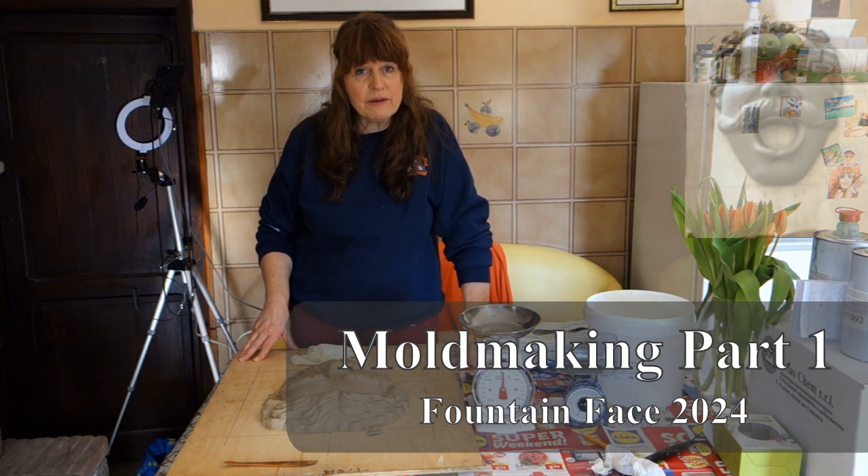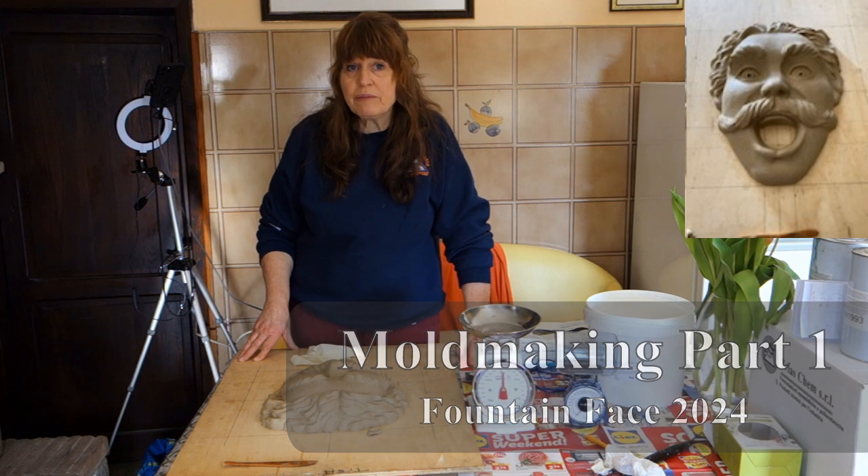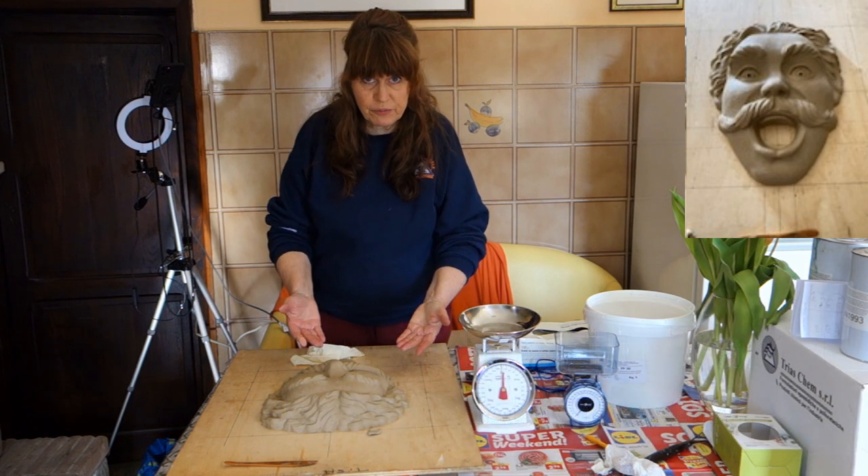Hi, this is Kelly Borsheim. I'm a sculptor and a painter, and we're going to be talking today about making a mold of my bas-relief sculpture.